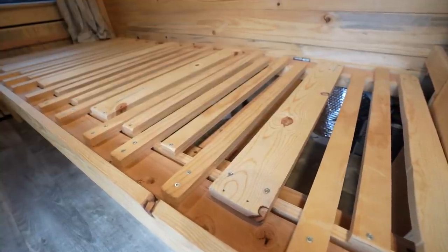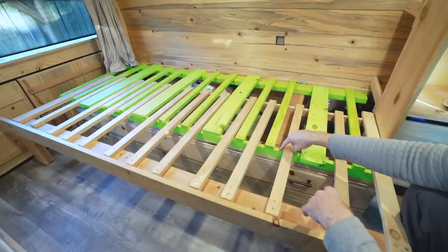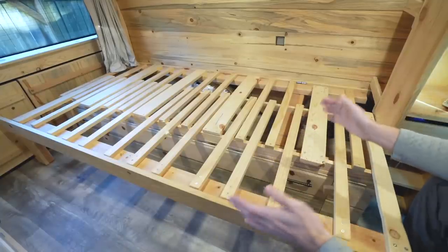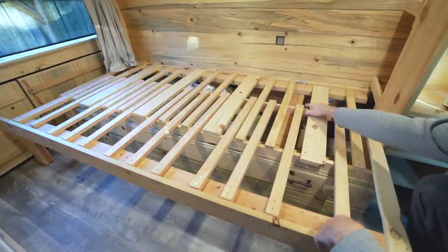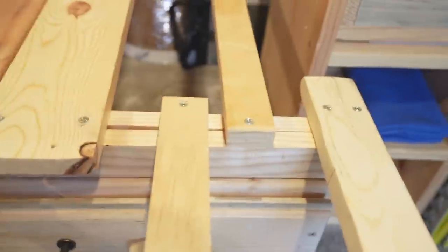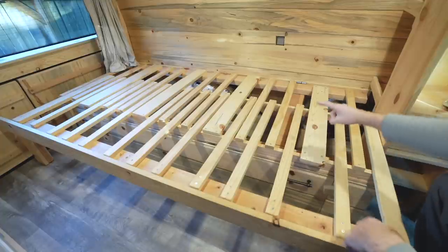Let's talk about the slats on the lid and how that all works. There are three main elements that make up the retractable lid. One: a hinged lid with stationary slats and stopper bar — this connects the lid to the wall hinges, allows for storage access, and provides the framework for the bed extension. Two: movable extension slats with stopper bar — this is the movable part of the lid that takes the bed from single mode to partnered mode. The stopper bar acts as a brace, stopping it at max length and pushing up against the stationary slats.